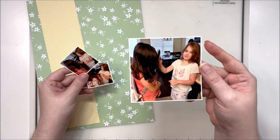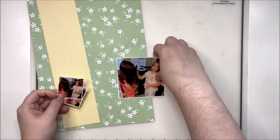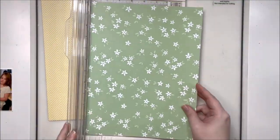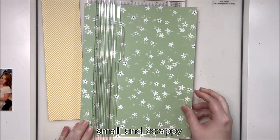Hey y'all, it's Laura. Welcome back to Scraplift Sunday. This time we are using a layout for our inspiration that was made by Charissa, and she is short and scrappy on Instagram.